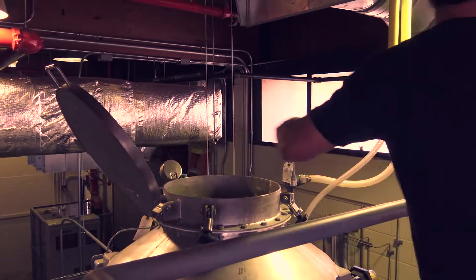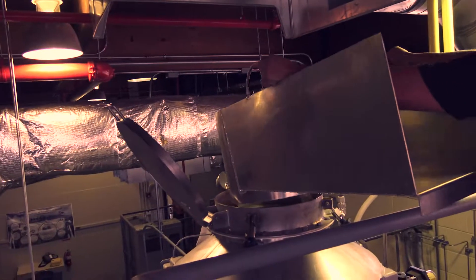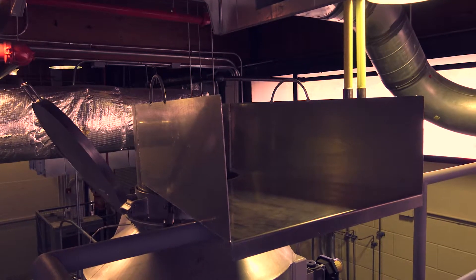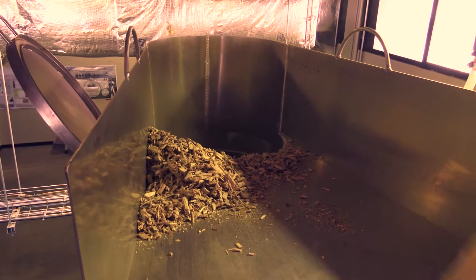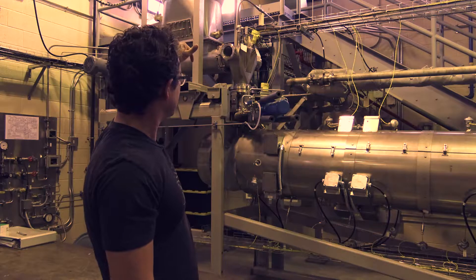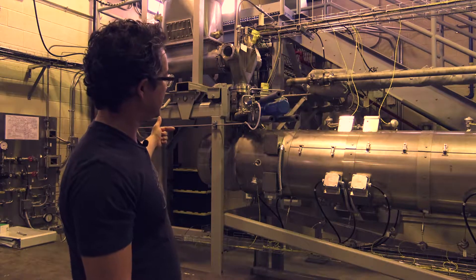This is on the smaller size for a continuous feed unit, and what that allows us to do is make some char and adjust the operating parameters and make some more char and adjust the operating parameters, or switch to a different feedstock without committing wholesale to truckloads of wood chips or cow manure or whatever. There's the feed hopper, and there's this dual screw feed system, and we have control over the feed speed, and the biomass will drop down through that bellows into this end of the kiln.